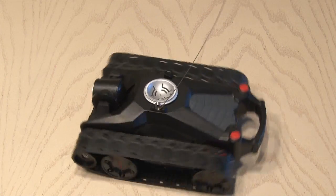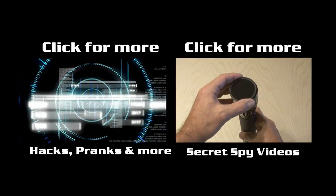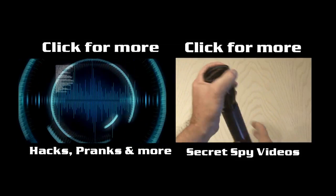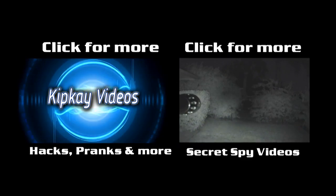And that's how to hack the SpyGear ATV tank. For more hacks, pranks, and how-to videos click the box on the left. To check out more of my spy videos click the box on the right. Thanks for watching and we'll see you next time.